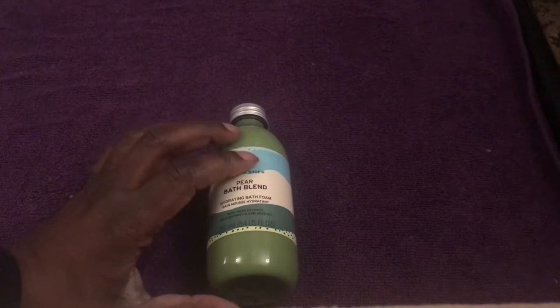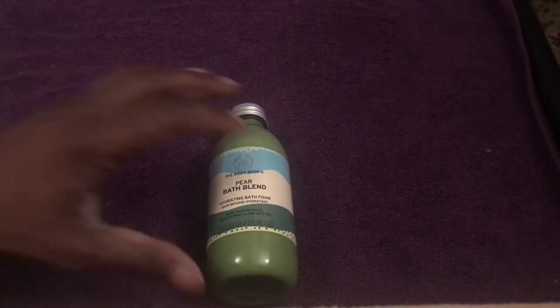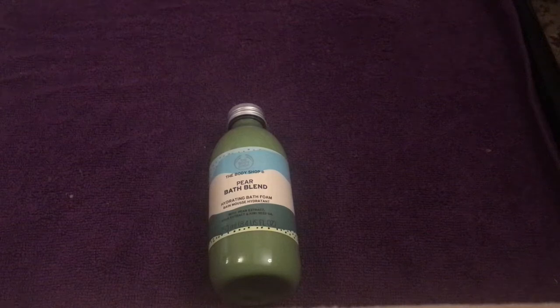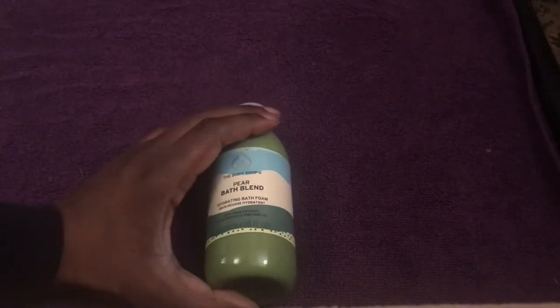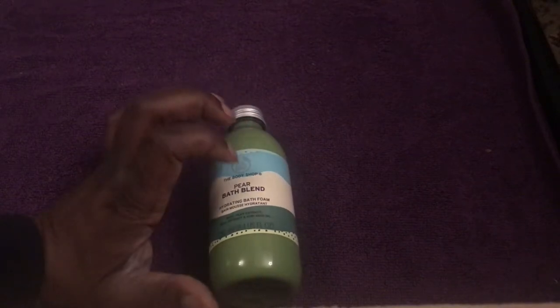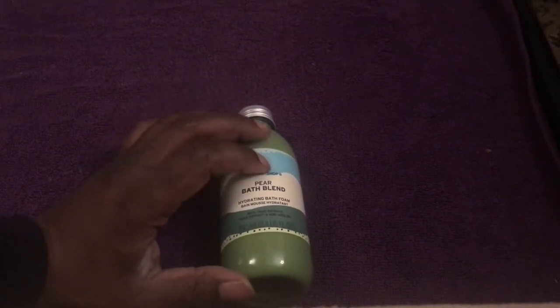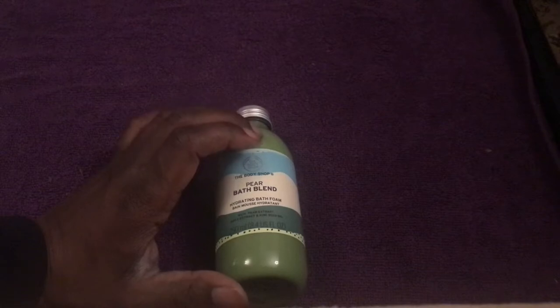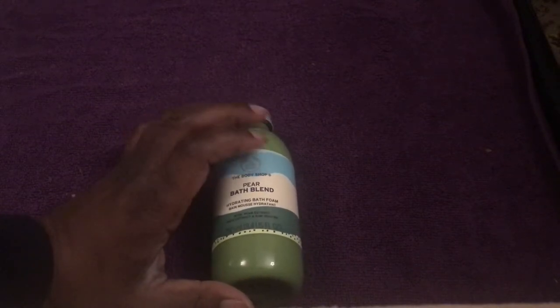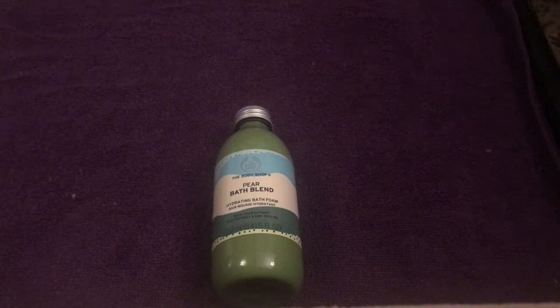This is a kind of bubble bath shape and it's 250 milliliters. They do offer other different fragrances in this bath foam range. This particular one they had on sale — normally these go for about eight pounds for this size.